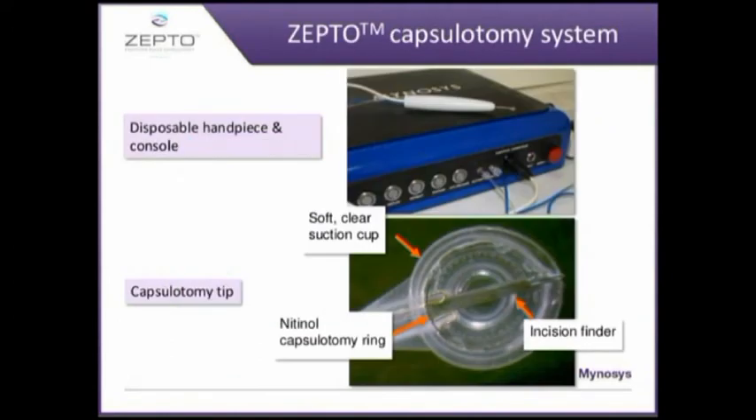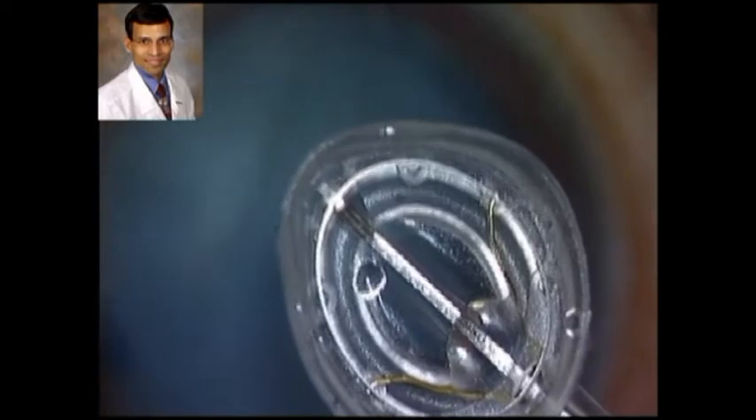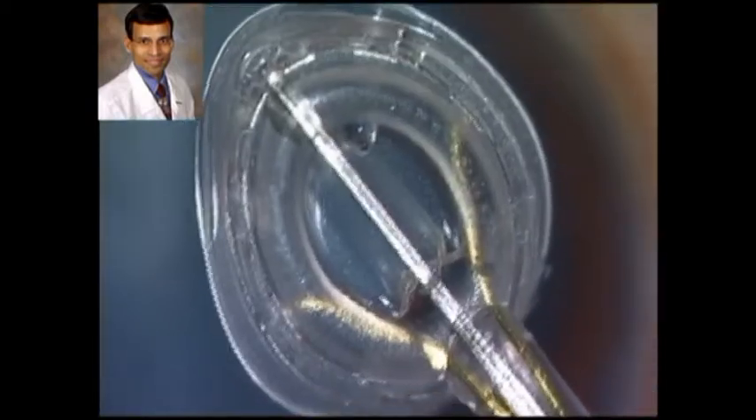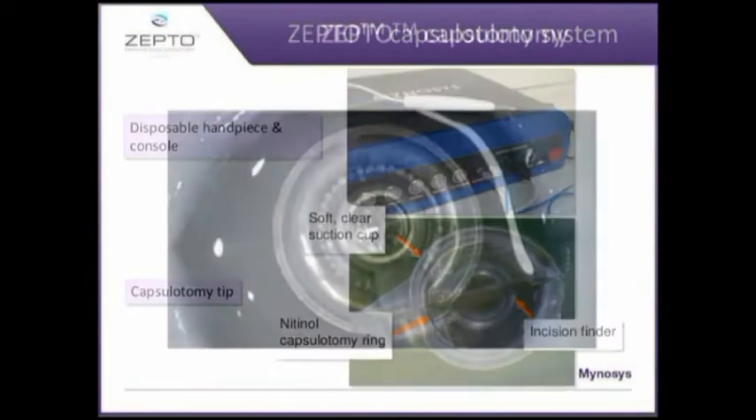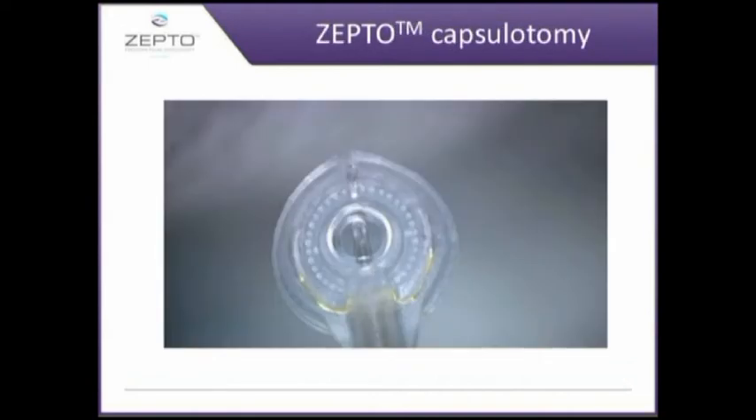This is the basic device with a console and a handpiece. The handpiece has a silicon suction cup with a nitinol ring. Nitinol is a nickel-titanium alloy which is a shape memory alloy, meaning that whatever shape it is bent into it always comes back to its original position and shape, and therefore it is very useful for creating uniform capsulorrhexis.